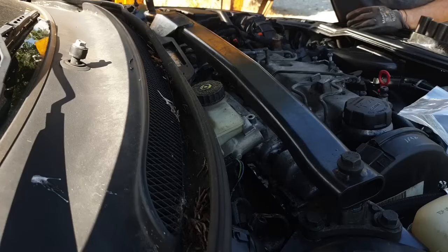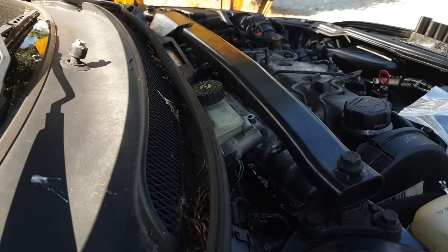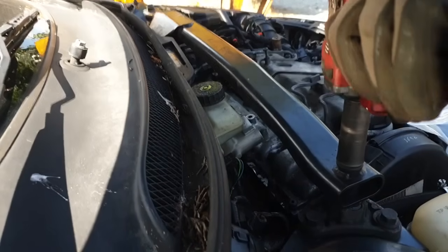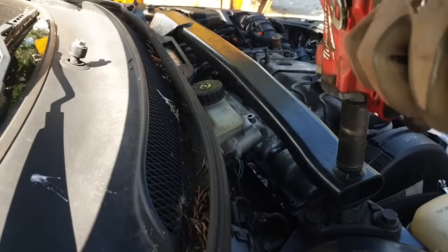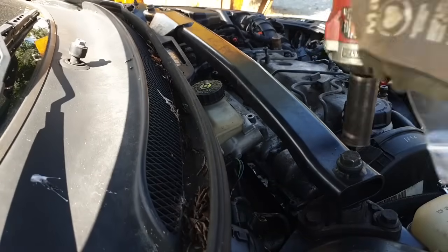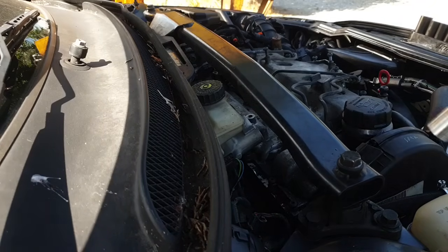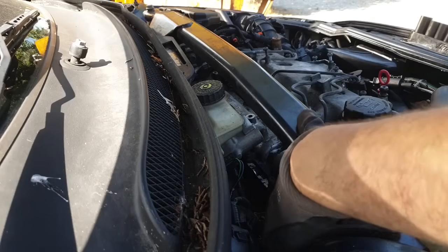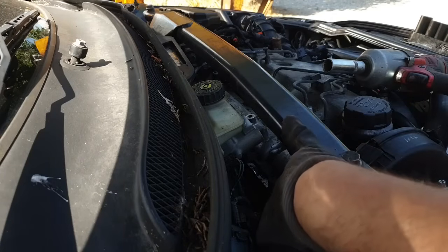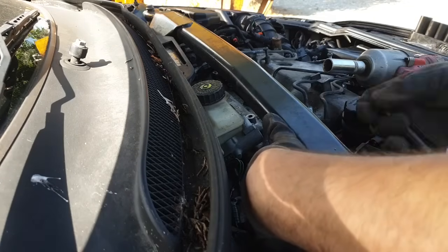The mission right now is to take the top mounting bar off and see if that gets us access to the exhaust flange bolts on the back of the turbo. That's not a good start — don't tell me there's a nut on the back of these things. Yeah, there's a nut on it. Honest to god. Okay, that's okay. We're professionals.